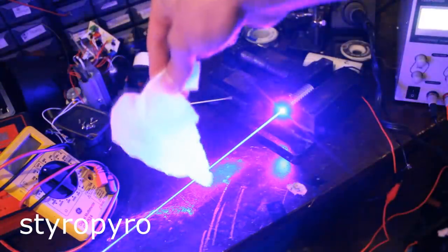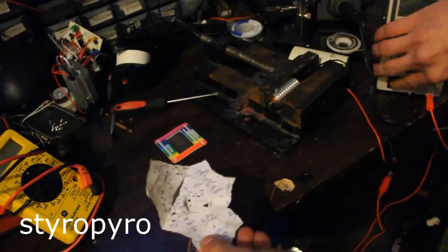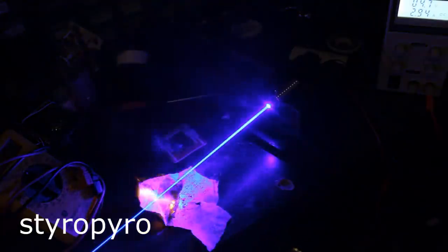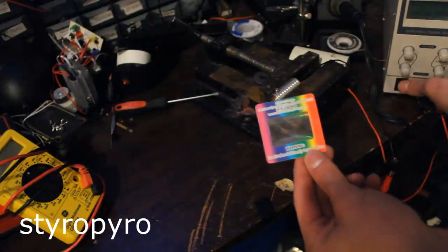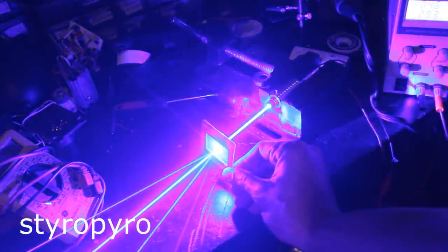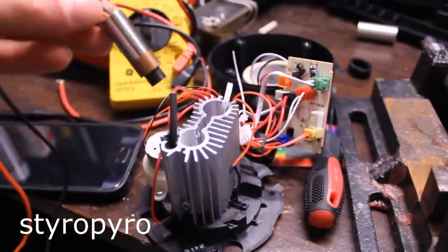A little nitrocellulose and a little ferrocerium powder. I'm going to see if this little plastic diffraction grating will survive in the beam. Alright, here we go. So far it's doing pretty well, and it is awesome how it splits up those beams. Alright, that's enough screwing around.